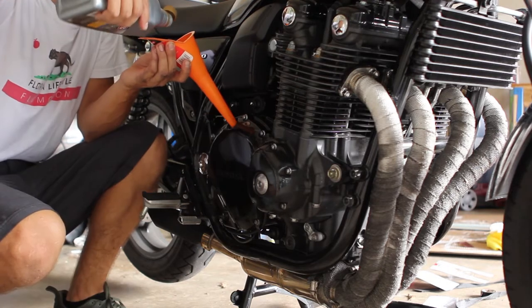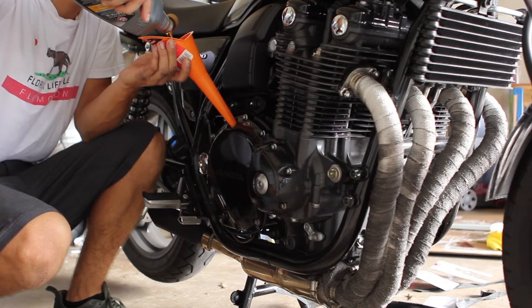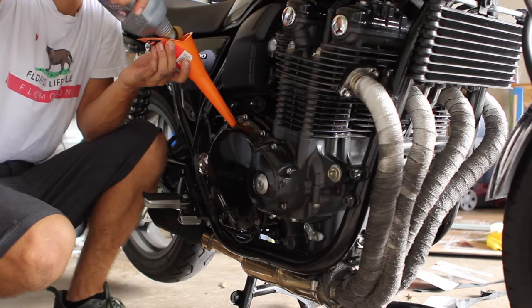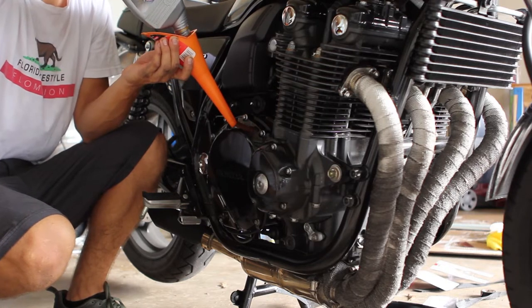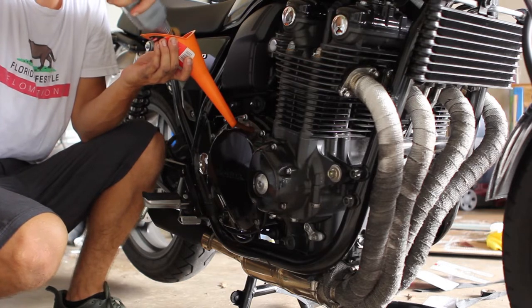This takes 4.1 quarts according to the service manual, so we're probably going to do three and a half first, then run it for a little bit to warm up the engine, and then check the oil and fill it back up.